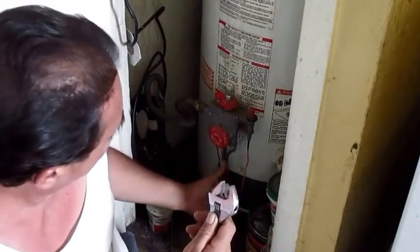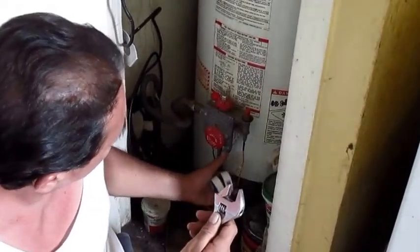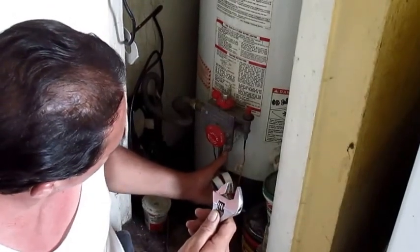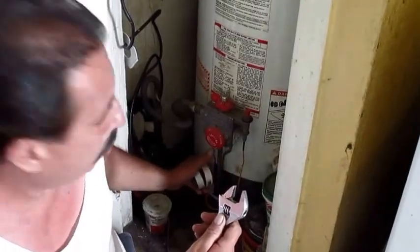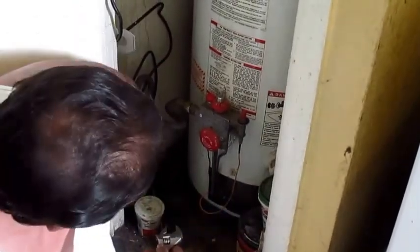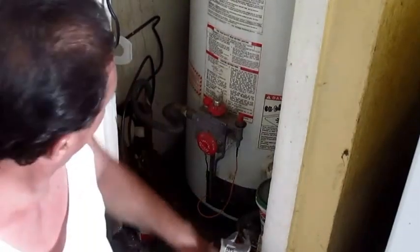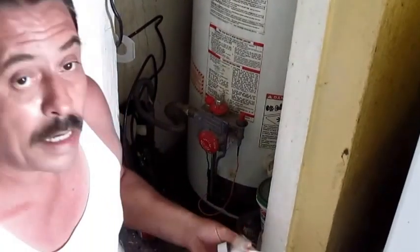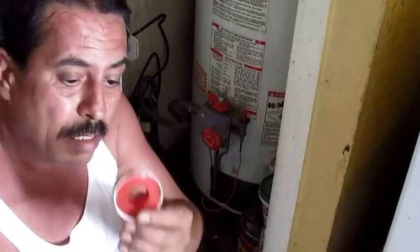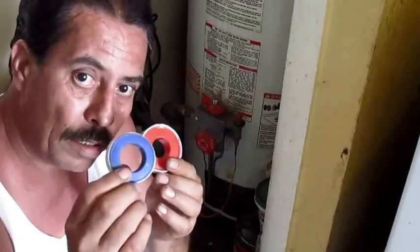you know, to take the main gas tube here off, the pilot gas tube there, the thermocouple here, and also to turn off the main gas here as well. I do recommend you buy some of this Teflon tape for gas — it's red. The blue is for the water.